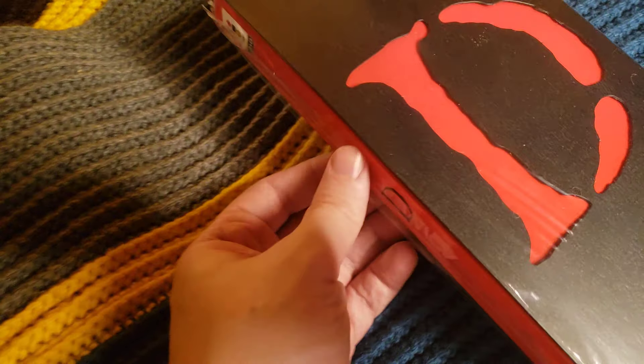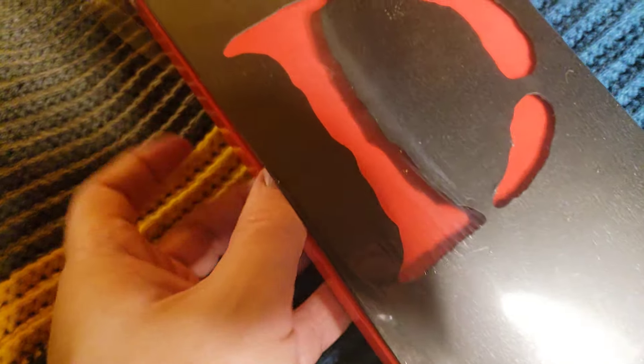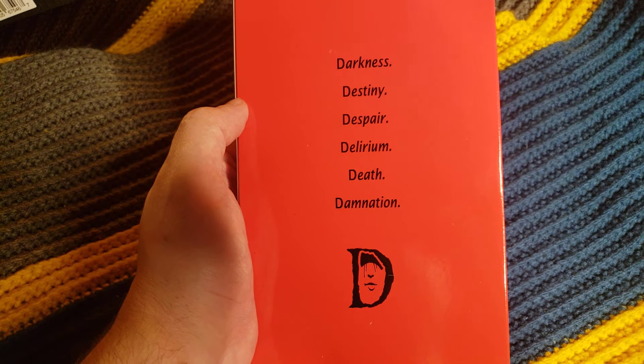Let's just get it out. I wanted to keep as much of the plastic on it as possible. There we go. This is kind of flimsy but not terrible. It's just black cardstock, really. Darkness, Destiny, Despair, Delirium, Death, Damnation.